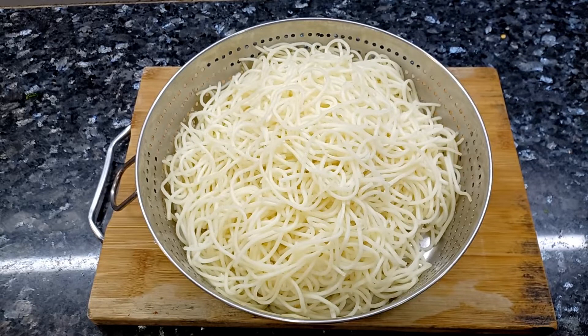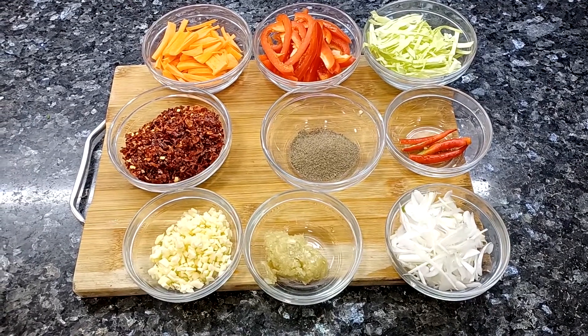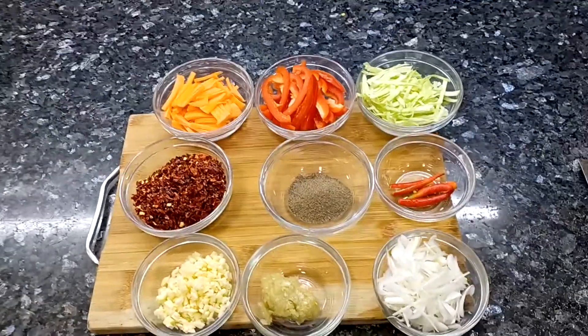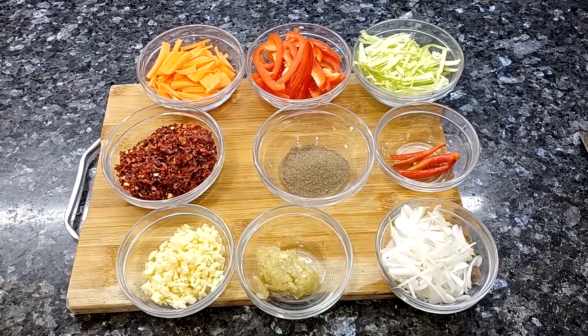For the burnt chili garlic noodles, we have boiled a packet of noodles here. How to boil the noodles perfectly, I have told you in a lot of detail — please check it out, I will give you a link in the description box below. We have also prepared long-cut vegetables such as gajar, shimla mirch, patta gobi. You can check the details in the description box below.